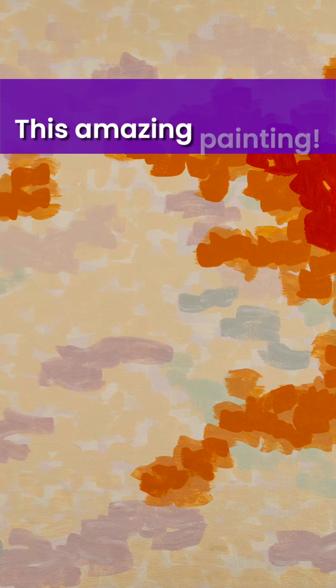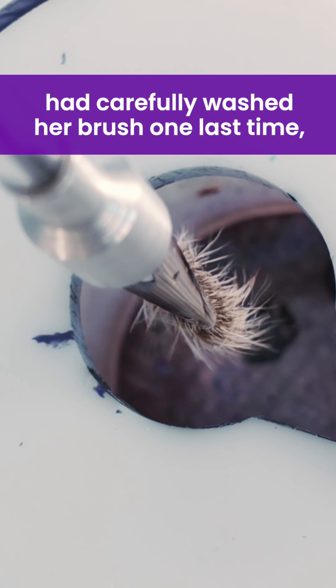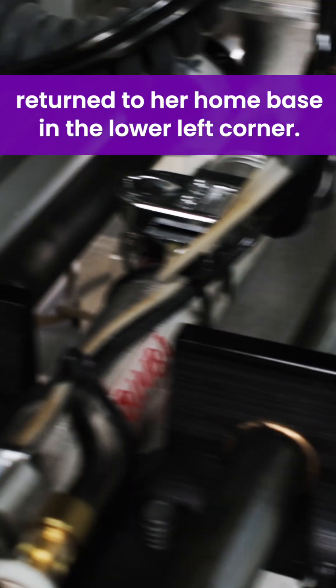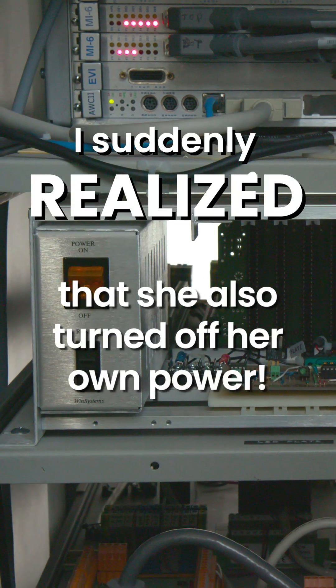There it was — this amazing painting, an original work of art. She had returned that last jar of paint, had carefully washed her brush one last time, returned to her home base in the lower left corner, and as I sat there gazing at the painting, I suddenly realized that she'd also turned off her own power.